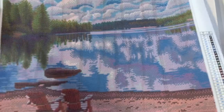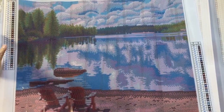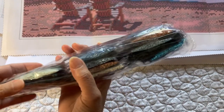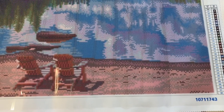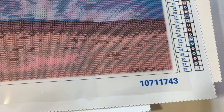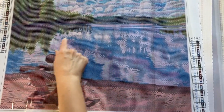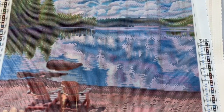The next one is Beach View. There's two chairs, some water, some trees, clouds in the sky — beautiful. I don't see any special drills in this. I do see a bright white, but it's not a special drill, just a bright white. The chairs are gonna come out really nice. We got the white drills that are going to go here and make it pop, and they're also going to be in the water and in the clouds. Nice piece. That's Beach View.